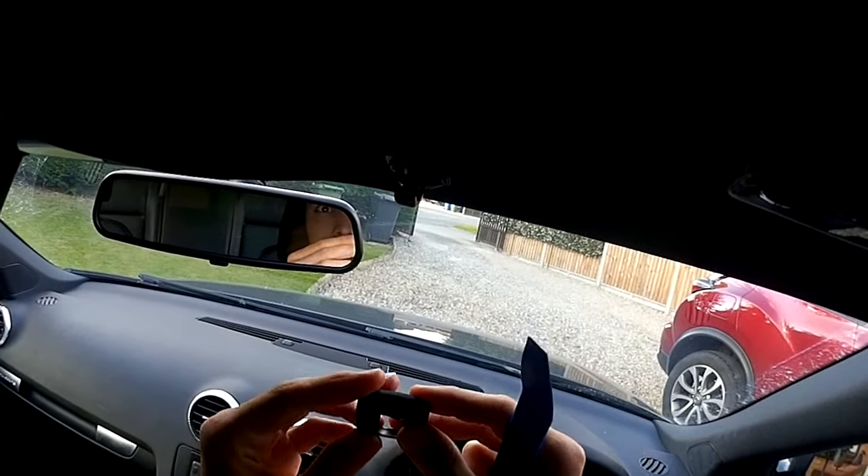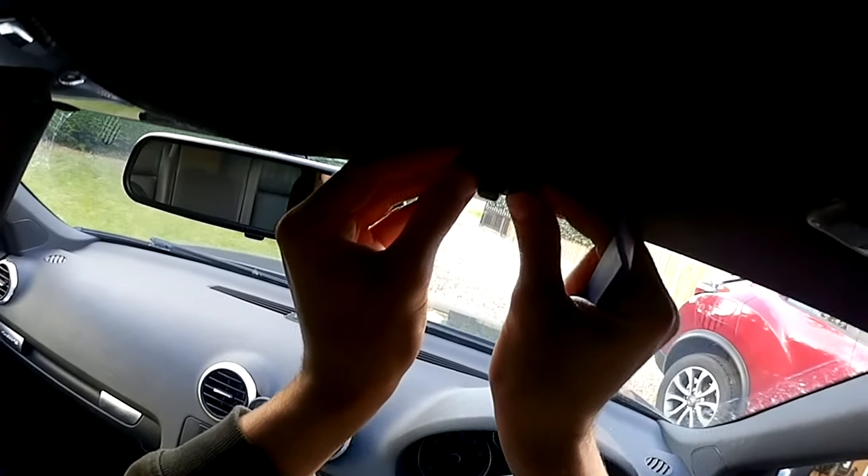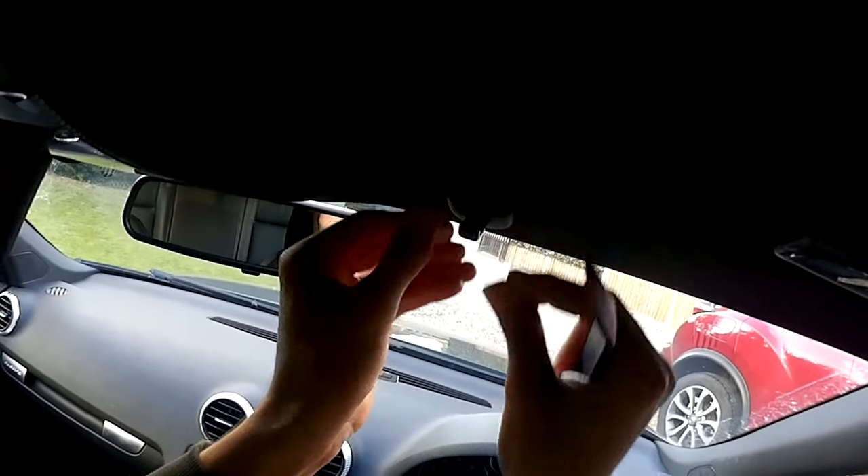Just got to make sure this goes on the right way — curved bit towards the front of the car, square slash rectangle bit towards the back. Click it in, and that is done. That'll hold it in place now it's clipped in, so you don't really need to worry about it if it's slightly loose. Now that just clips back into place.